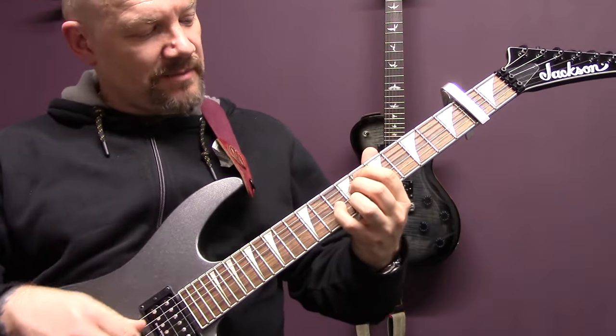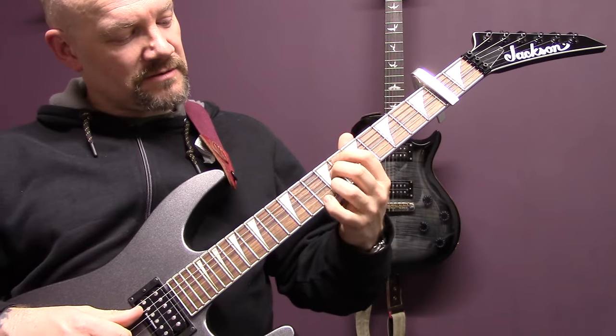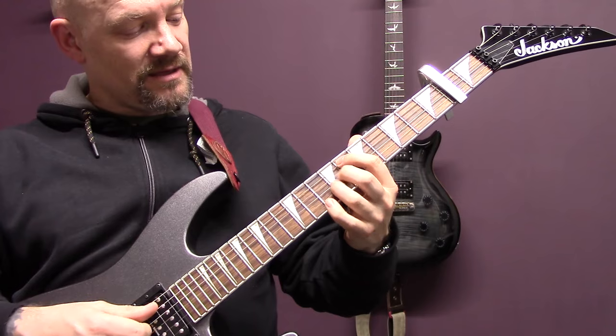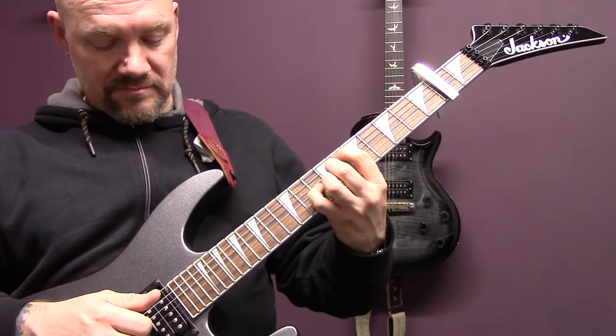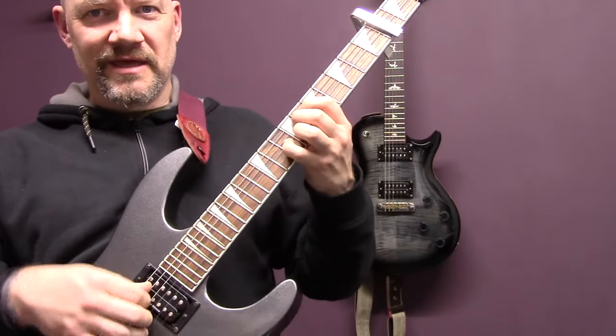So this shape here is 8, 9, 10, 9, and open E. And we're just going to play A, D, G, B, E, B.